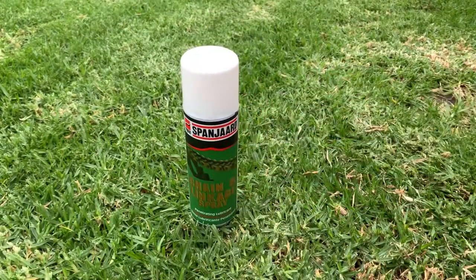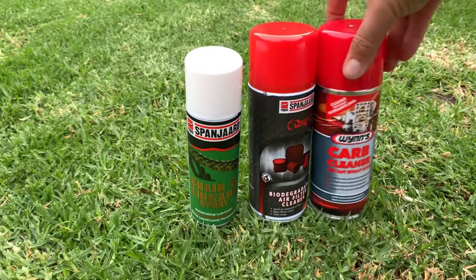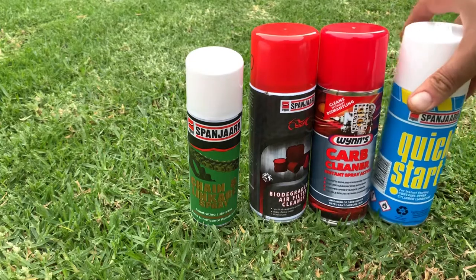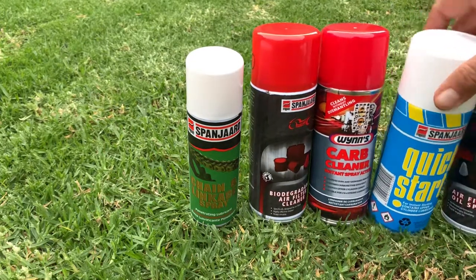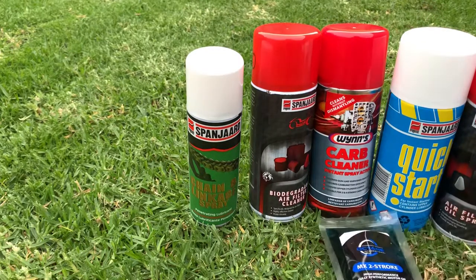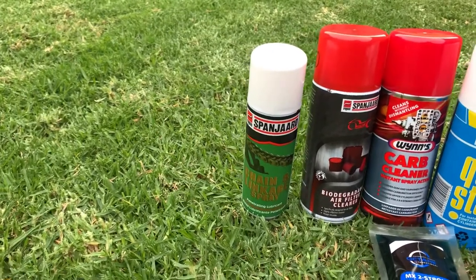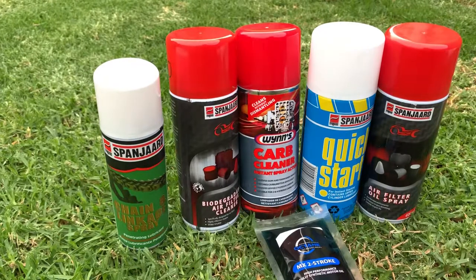All these products can be bought at our store — you can buy them online or come in to the store to purchase them. Well worth the money, and these are essential lubes if you're going to buy a bike for your child or a quad. This is what I suggest you guys start with. Thanks for watching.